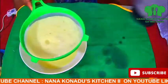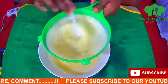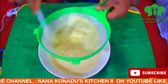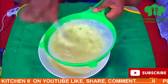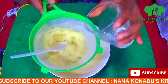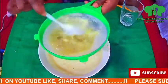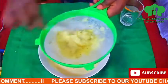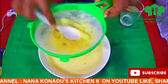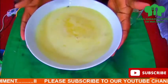Next we are going to strain — we strain out the chaff from it. As you can see, we are using a strainer to strain the juice so that we get the chaff out of it. Here we go — we have the chaff. This is how it's going to look like.